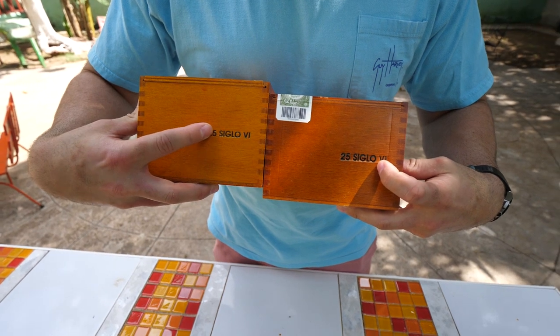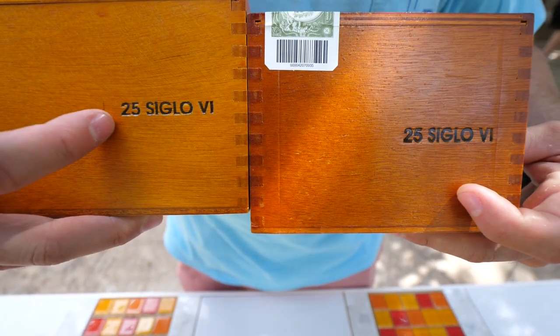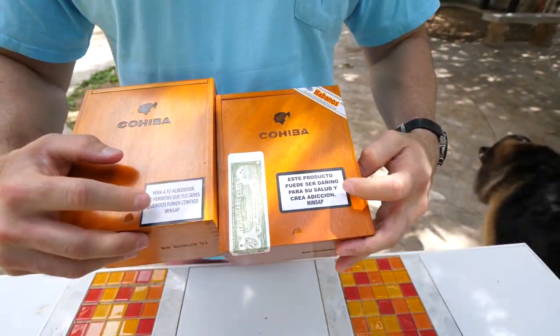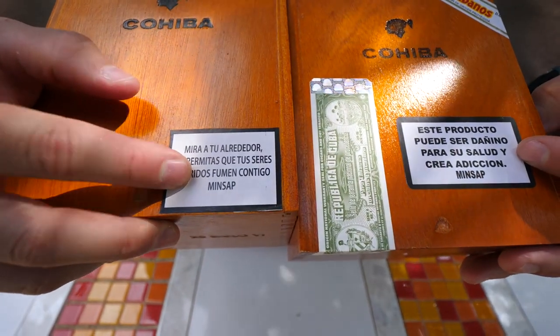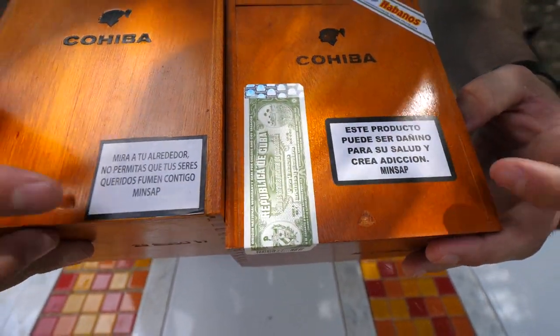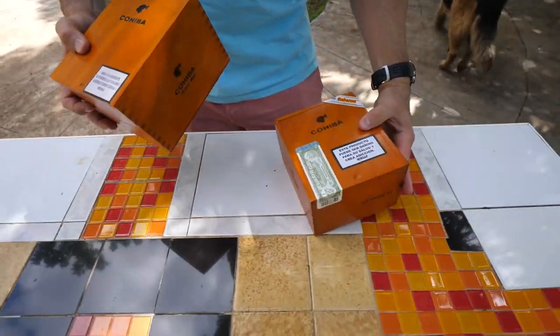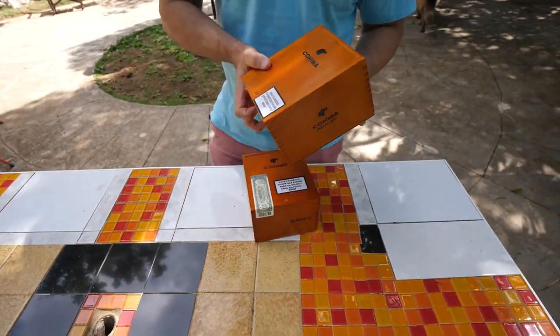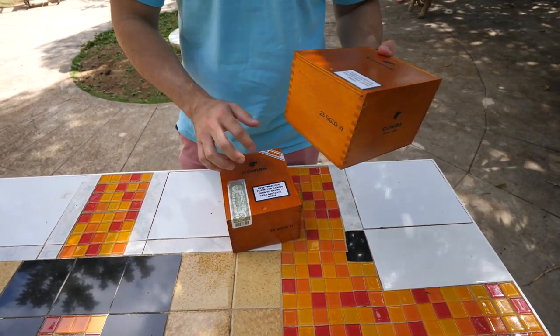So that's kind of a giveaway, not necessarily a dead giveaway, but it is a giveaway. You'll also notice on the bottom that these stamps don't even say the same exact thing — they're not the same exact size. So that's also a dead giveaway. On this particular fake box, it doesn't come with any of the stamps that you'll see on the outside of a real box.